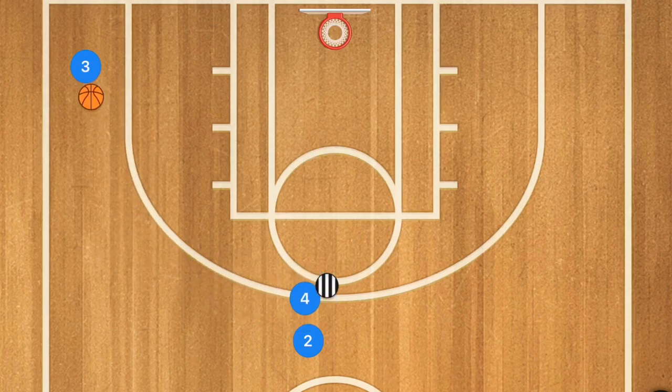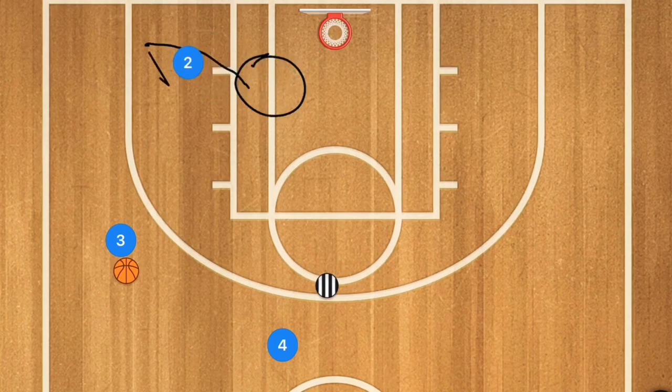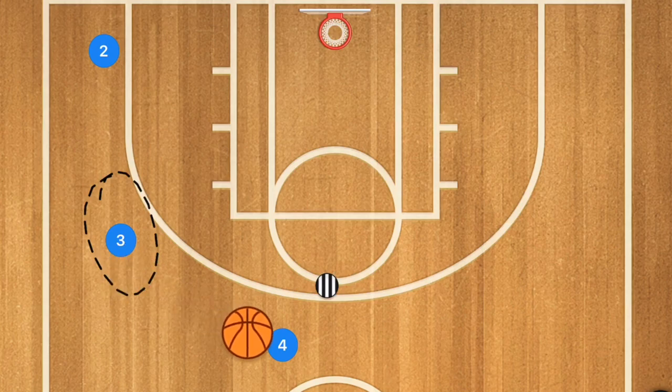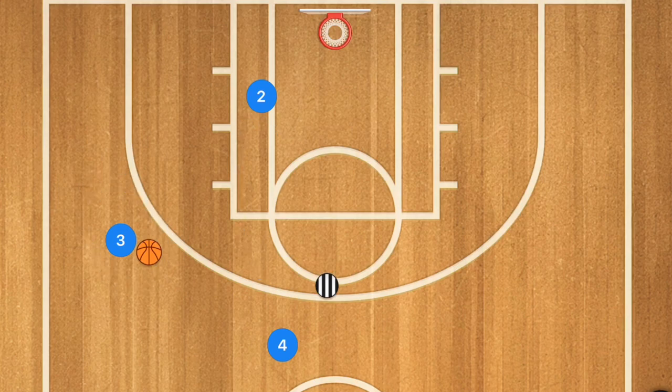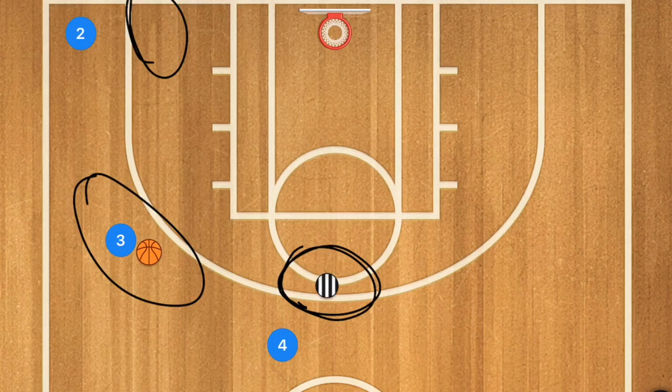Another option: player 4 is still screening for player 2, player 3 is still dribbling up top, but let's say player 2 wasn't open in real life. After the screen, we want player 4 to pop up top and player 2 to post up for one second, then fill out. Player 3 has an option — pass to player 4 for a shot or pass to player 2 for a shot. You can also call out 'not there, not there' to force player 3 to make a read and decision.